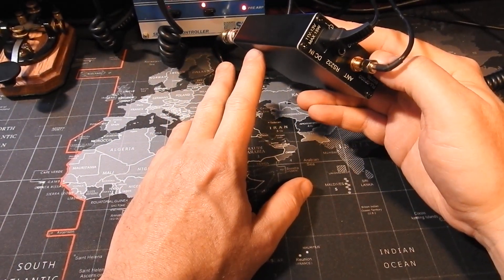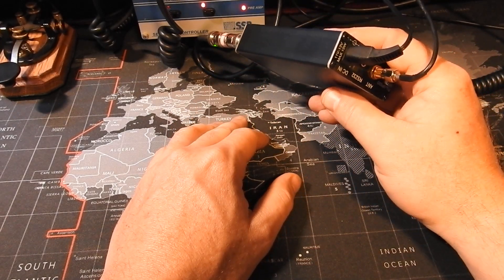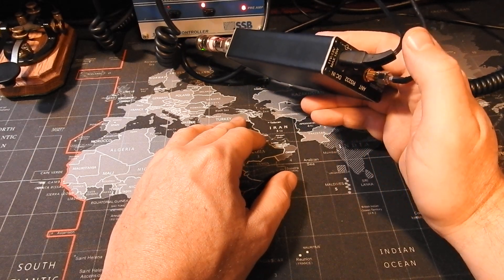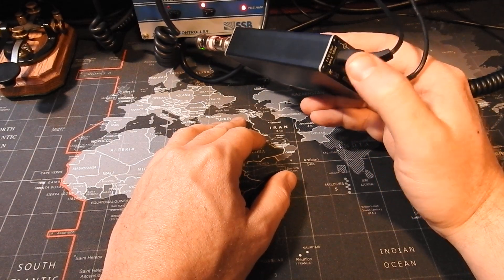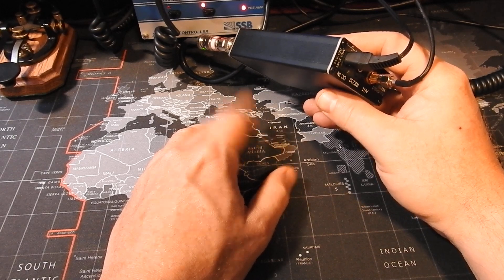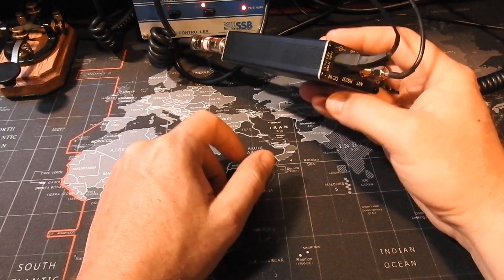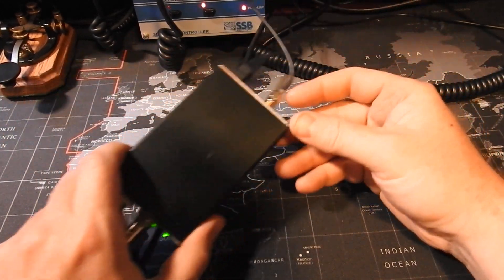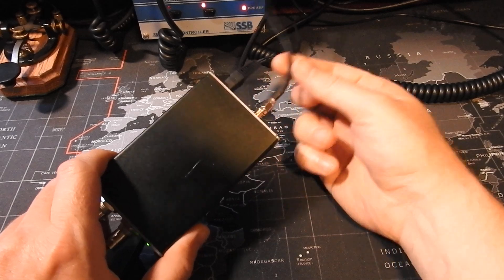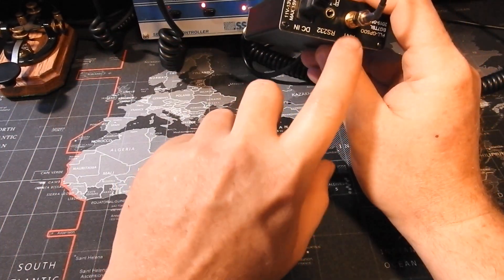Basically you have a 12-volt DC input and a GPS antenna input. Mine came with a wall wart to plug in, but I just snipped that off, put some power poles on the end of it, and connected it to my power supply so it only comes on whenever my radios come on. The GPS antenna is a little SMA connector on the back labeled 'antenna.'